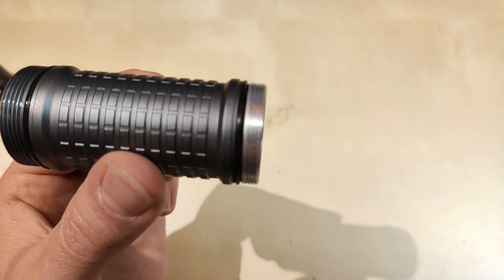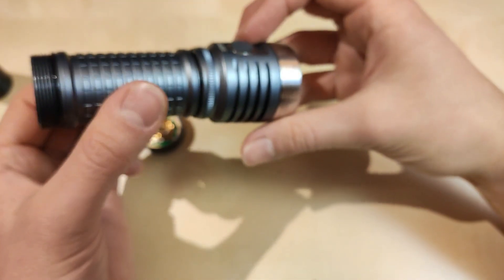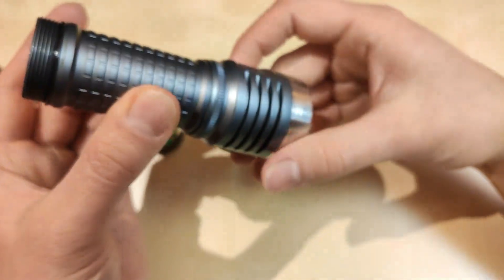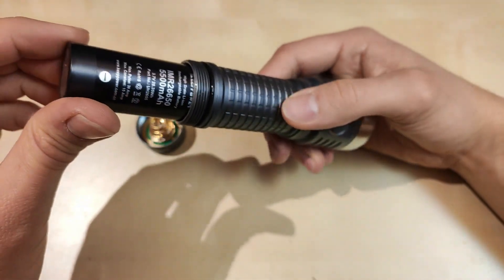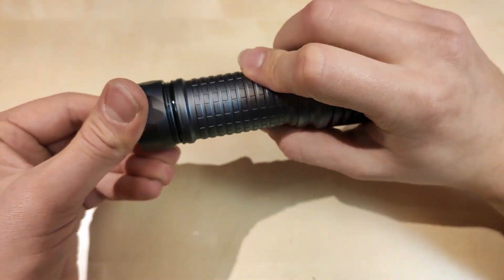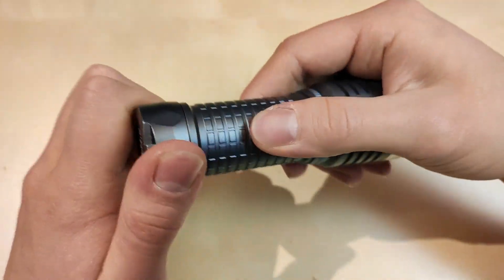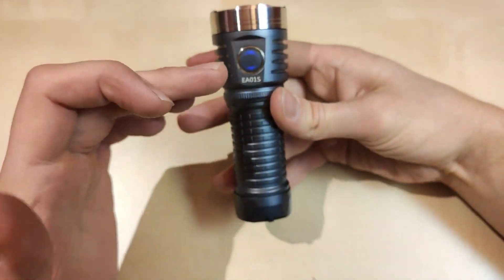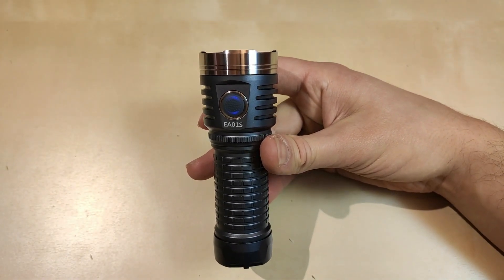The threads are non-anodized, which is acceptable. Basically, you'll leave the head-side connection as-is and only unscrew from the tail side. The positive end goes to the head. The threads are not super smooth, but bear in mind this is a used light, so it might differ a bit from factory condition.